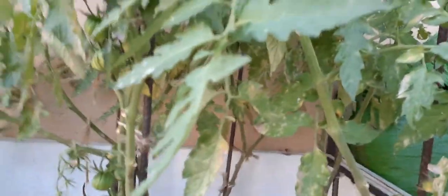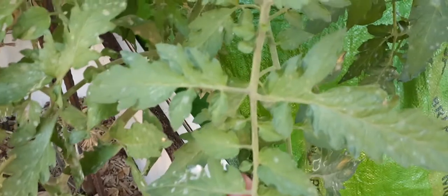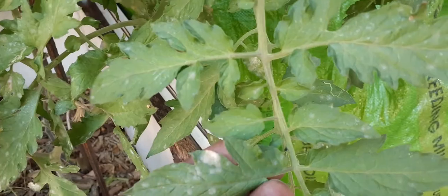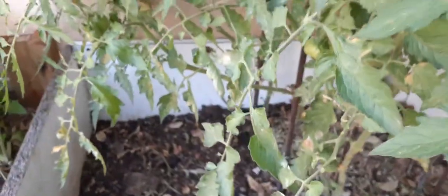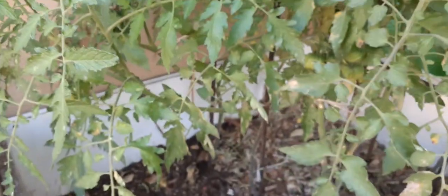Thirdly, there's something I've noticed on the leaves — almost all of them have it. It's more like a fungi growing because it seems like I can wipe it off, but it has engulfed all the leaves in the last few days. When it started I would take off all those leaves and drop them, but that didn't seem to help.